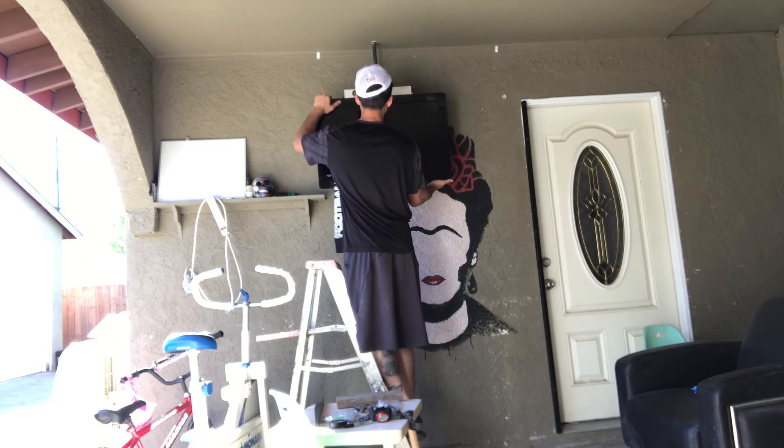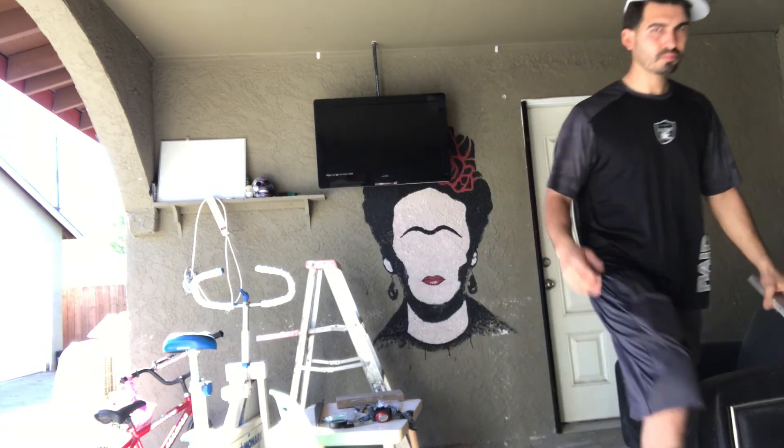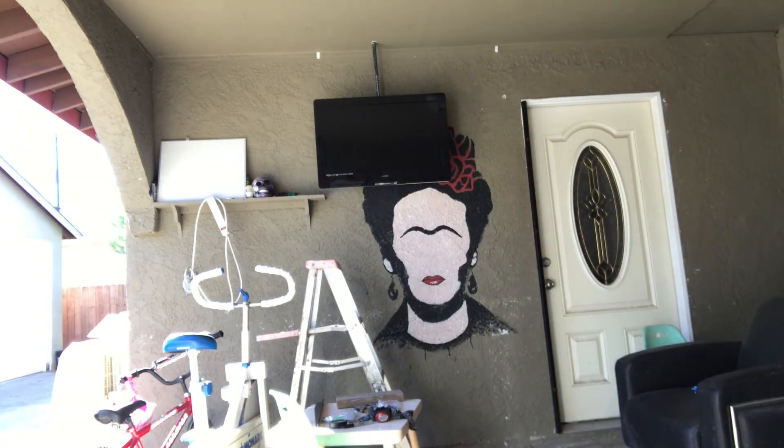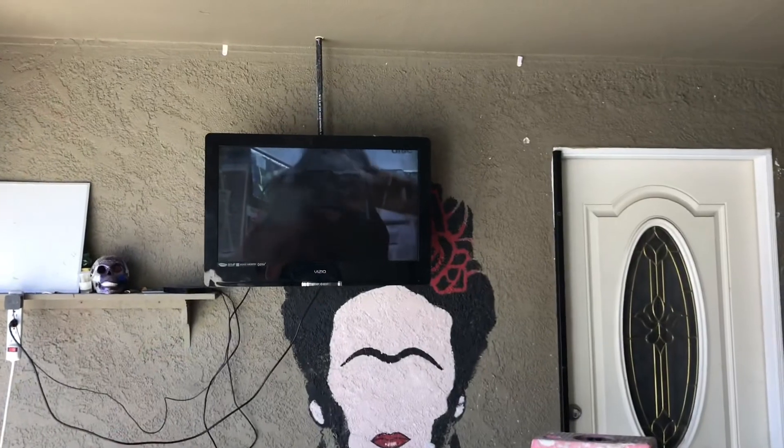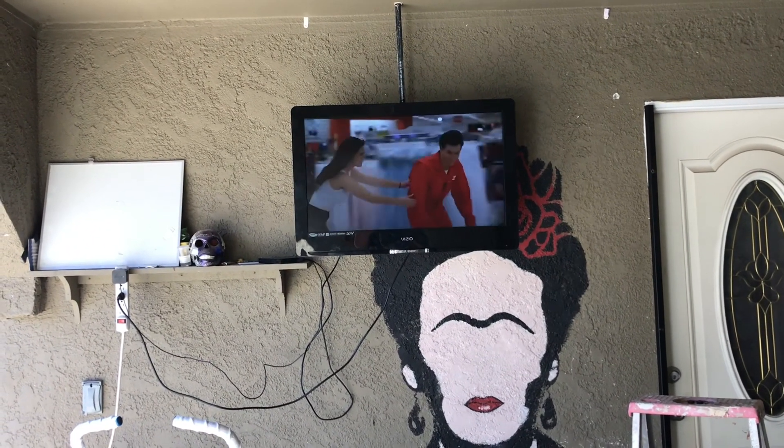It takes a million years to get it level if you're me — you know, do things three times. And that's it! I hope you guys found this video to be helpful. Enjoy your TV mounts!